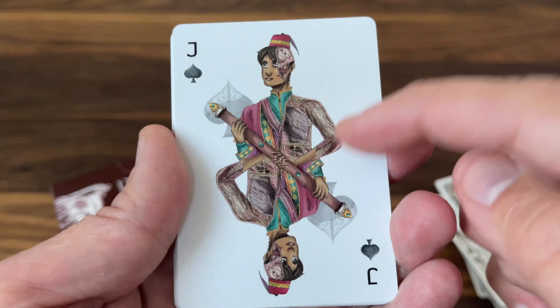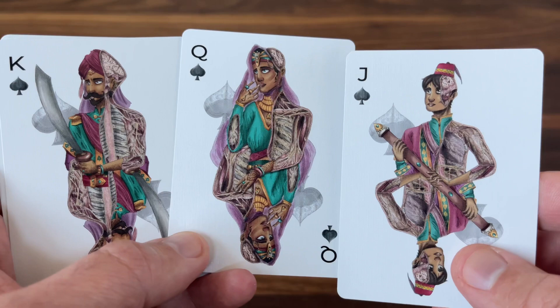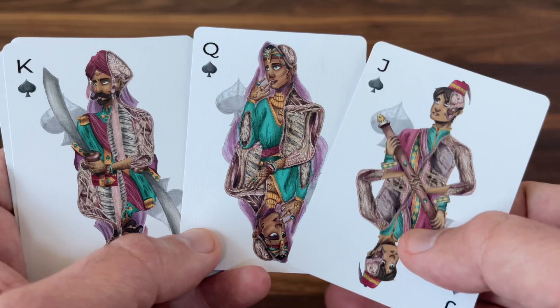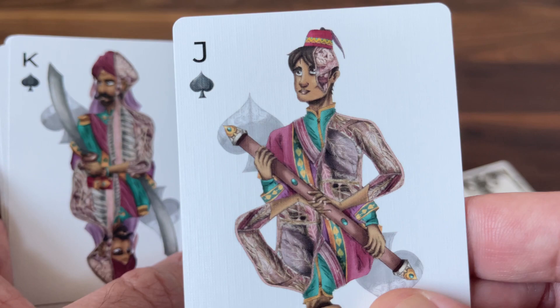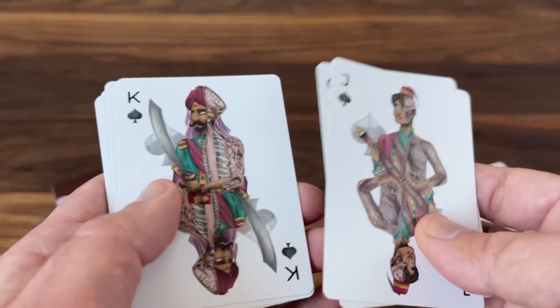Then you get to the court cards, and like the jokers, they feature that peel-away design on completely custom redrawn courts. They've got a cultural flair — each suit, in addition to being inspired by a different body system, is also inspired by a culture. The spade courts go after an Arabic style, and you can see that in the skin tone, clothing, and the curved scimitar sword the King of Spades is holding. Amal did a fantastic job with the artwork — the peel-aways feature outstanding detail, whether it's the brain at the top or nerves running all through the body.